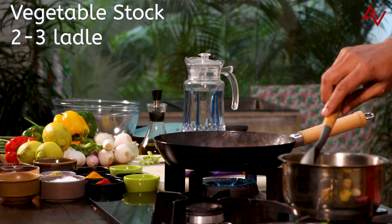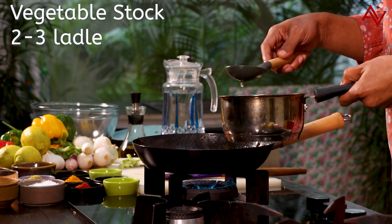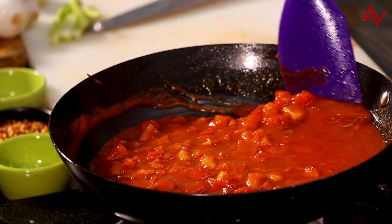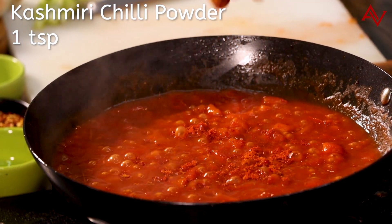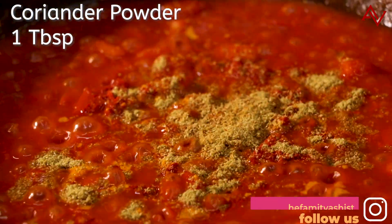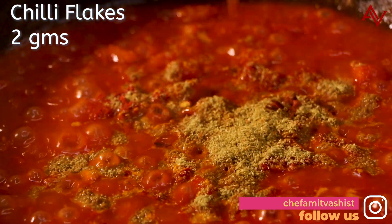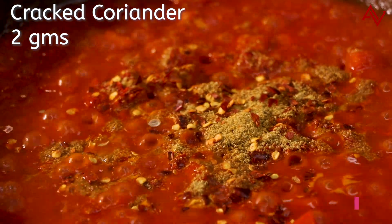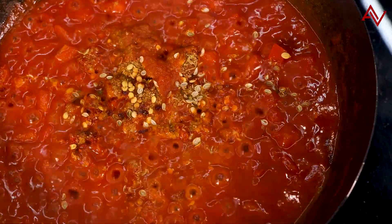I will add some vegetable stock — two or three ladles of this lovely vegetable stock. This is looking gorgeous. Now as the tomatoes cook, I will add some Indian masalas: Kashmiri chili powder, a little bit of turmeric — very little — some coriander powder, about a tablespoon, some chili flakes, and some lovely cracked coriander for extra bite. This will taste amazing in the tomatoes.